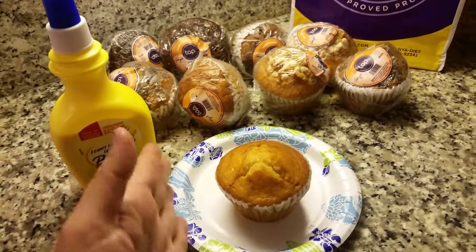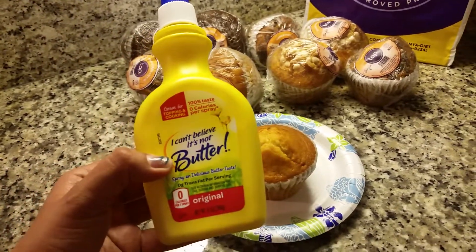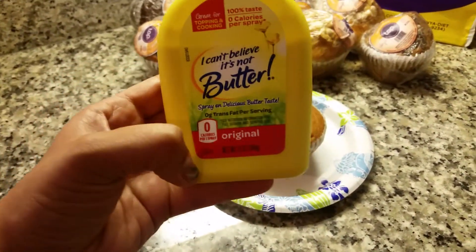Once it's heated, I cut it into four, and then I'll spray some of this on it. This is the 'I Can't Believe It's Not Butter' spray — it's zero calories per spray, and it's dairy-free as you can see.